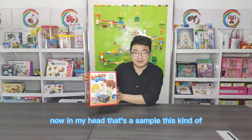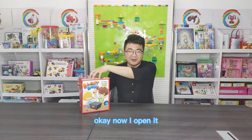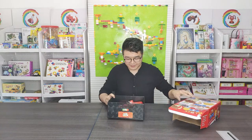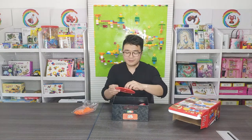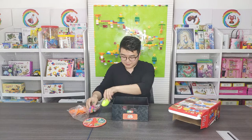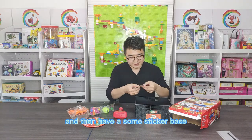Now in my hand, that's a sample of this kind of game toy. Now I open it. Let's see what is inside. So inside they have a container, have some nails, have a turning board, and have some balloons, have a hammer, and have some sticker base.